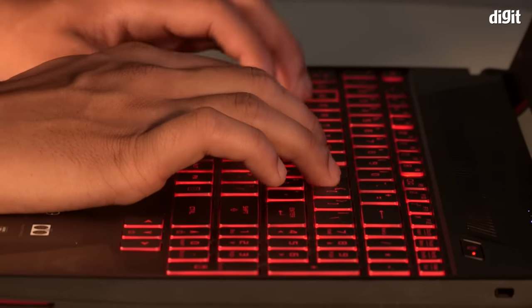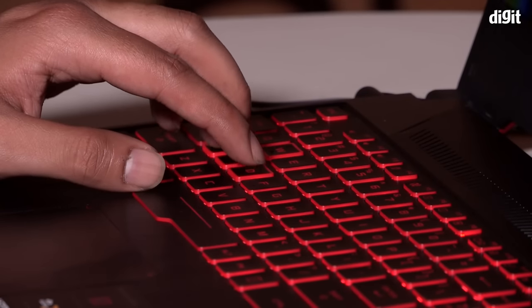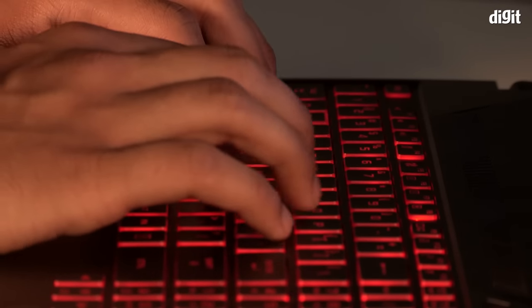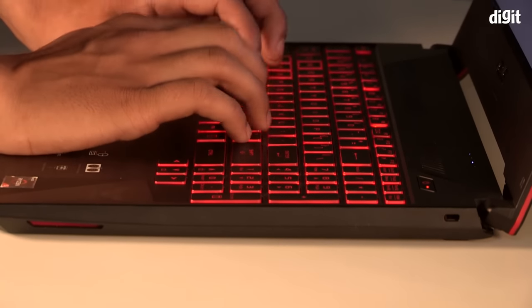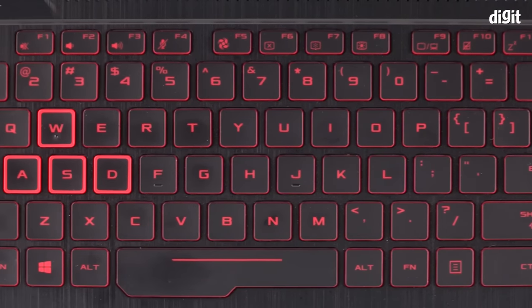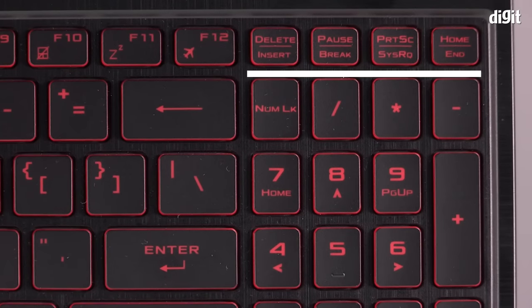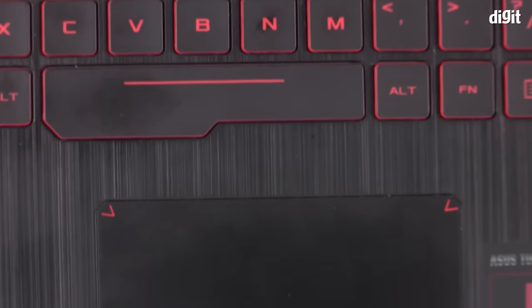Moving to the keyboard: I found myself mistyping quite a lot on the review unit. According to ASUS, the keys have 1.8 mm of travel and are rated for up to 20 million keystrokes. They also employ ASUS's Overstroke technology for better keystroke registration — and yet I found the keys spongy and lacking feedback, making it hard to tell when a key reached its actuation point. The keys do come with multi-stage red backlighting, the WASD keys are colored differently, and the W key has a small bump for easy location. In summary, the keyboard is good for gaming but not comfortable for typing long documents.